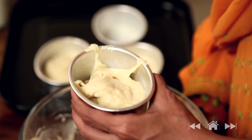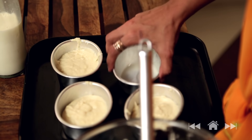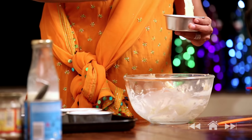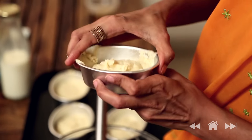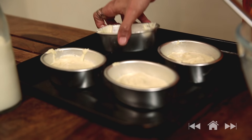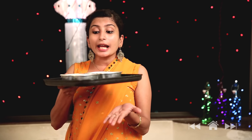I'm using these small individual oval moulds which I have lightly buttered. This will go for baking at 175 degrees Celsius for 25 minutes.